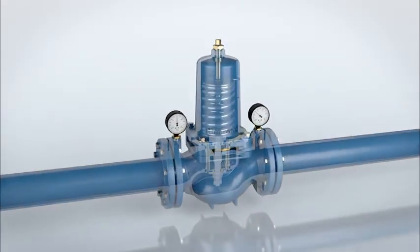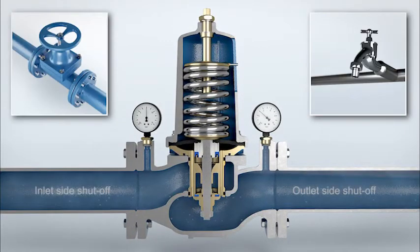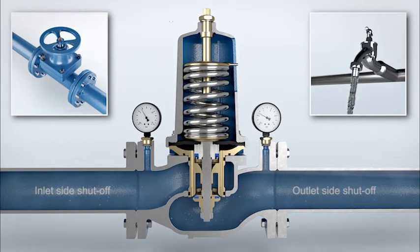For maintenance of the pressure reducing valve, inlet and outlet pressure must be shut off. Water consumption of the tap on the outlet side releases the system pressure.